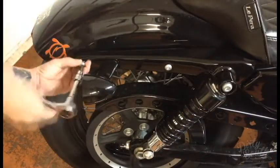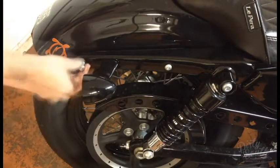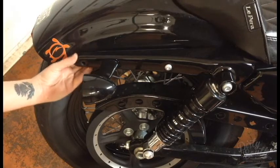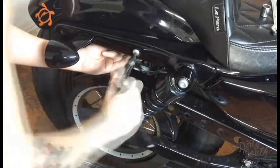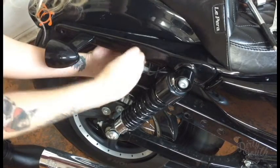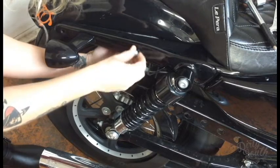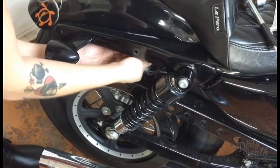With the tail light out of the way, you can now remove the stock fender mounting bolts. Be sure to save the index flange nuts as they will be reused later. Using the half inch wrench to secure the nut, remove the front mounting bolts. Save all hardware for later.